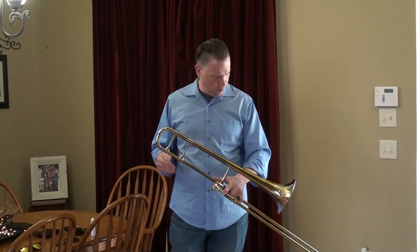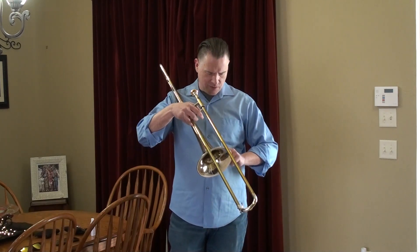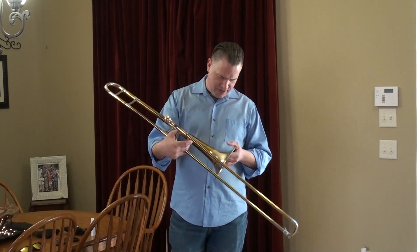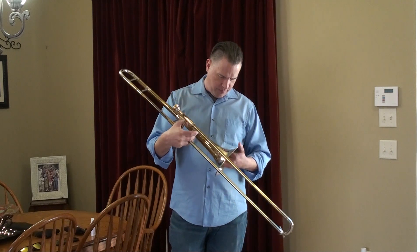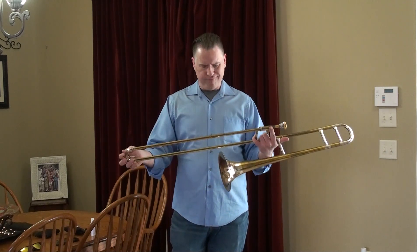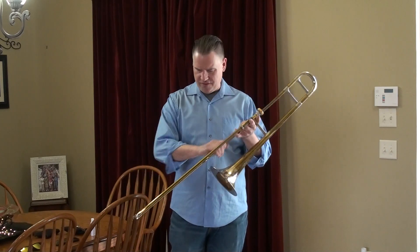There's evidence of repairs — there's a scratch on the bell here that looks like it might have been a pretty nasty little ding at one point, but the work done to take it out was done pretty well. The slide feels awesome.